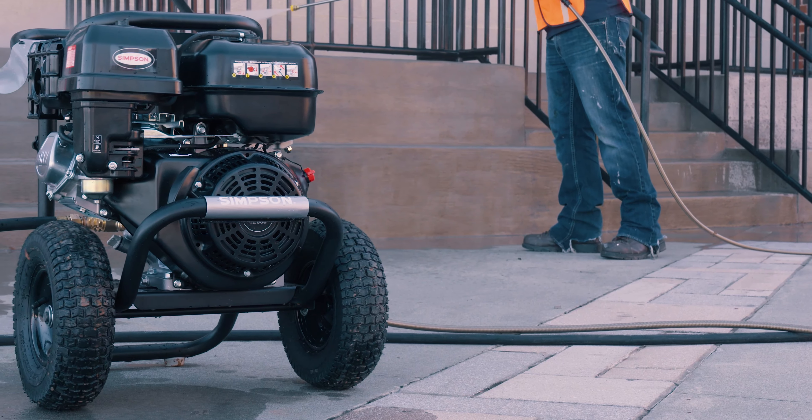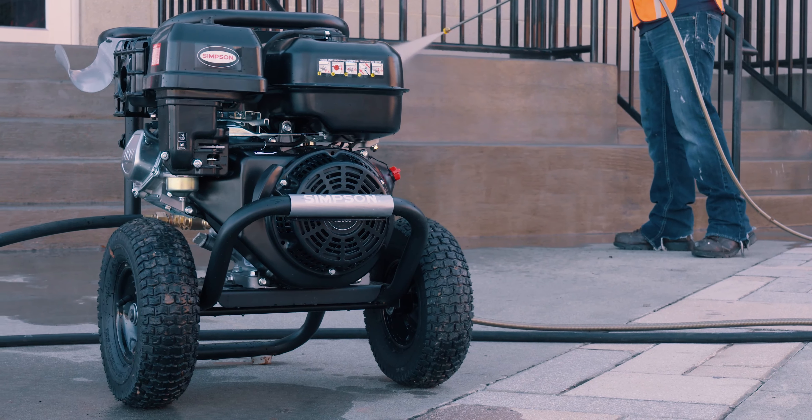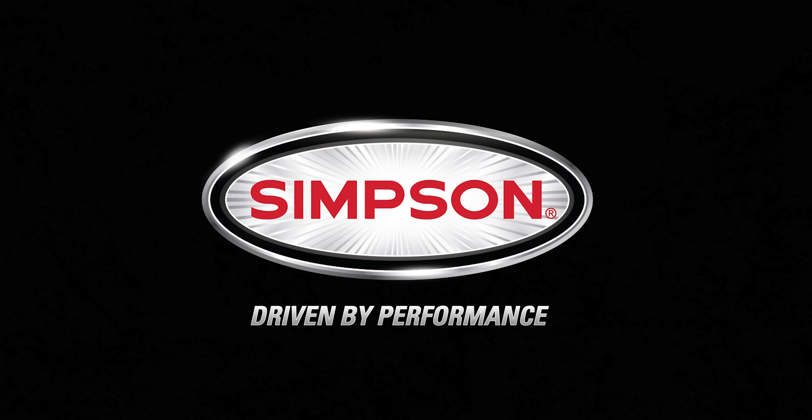The Simpson 4,400 PSI gas pressure washer is backed by our premium warranty and is available now. Simpson — Driven by performance.